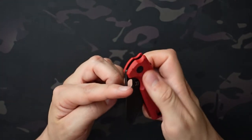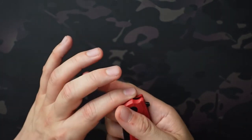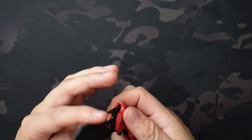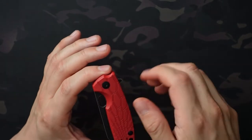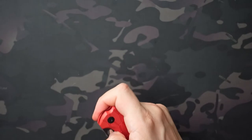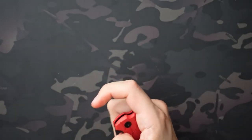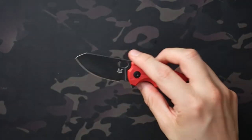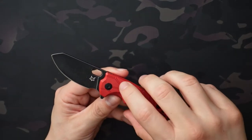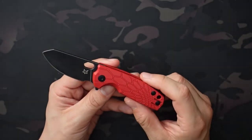As far as deployment methods go, there's the flipper tab, which works really well, but it also has a thumb hole for deployment. Spidey flicking works really well — it's easy to get your finger in there. As far as thumb flicking goes, it's not the most comfortable; it's a weird angle, so I end up having to modify my grip. The flipper tab and Spidey flicking work really, really well.